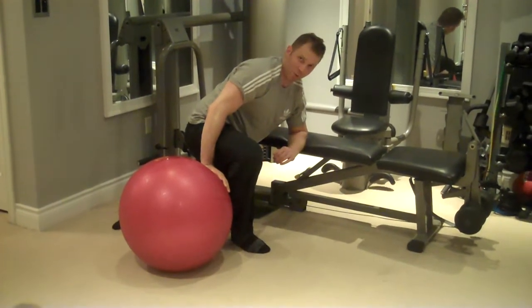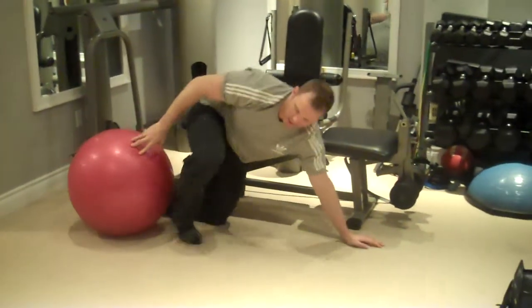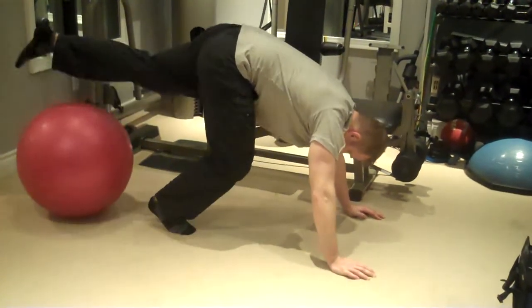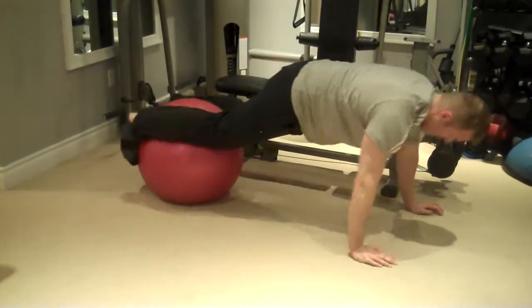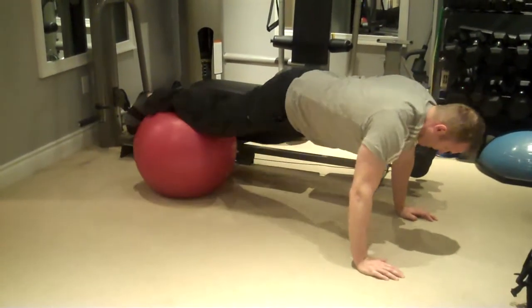To progress this movement, you would simply do it on the floor with your hands on the ground, legs on the ball, doing it from a push-up position on the floor just like this.